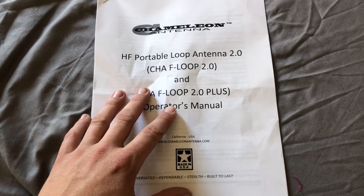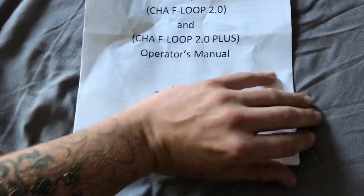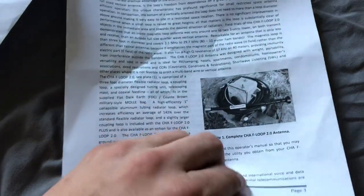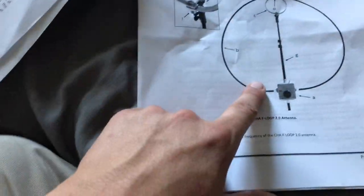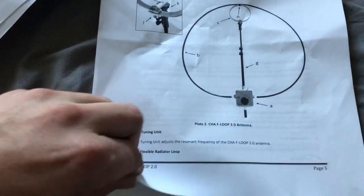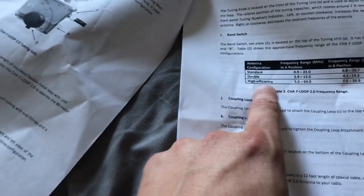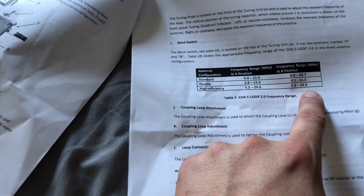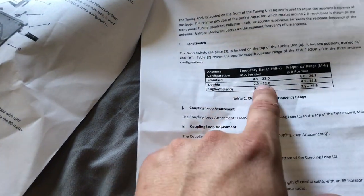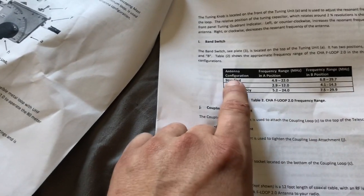Instead of doing annotations, I'll just show you the manual. This is the CHAF Loop 2.0 and 2.0 Plus — made in America, by Chameleon. There are three different configurations. Here's what it looks like broken all the way down without the aluminum elements. That's a standard single loop. And that's the coupling loop — that's what they're calling it. Here's the difference with the high efficiency configuration, which is what I'm using. And there are the frequency ranges you can go with in high efficiency — the aluminum double — showing A position and B position.